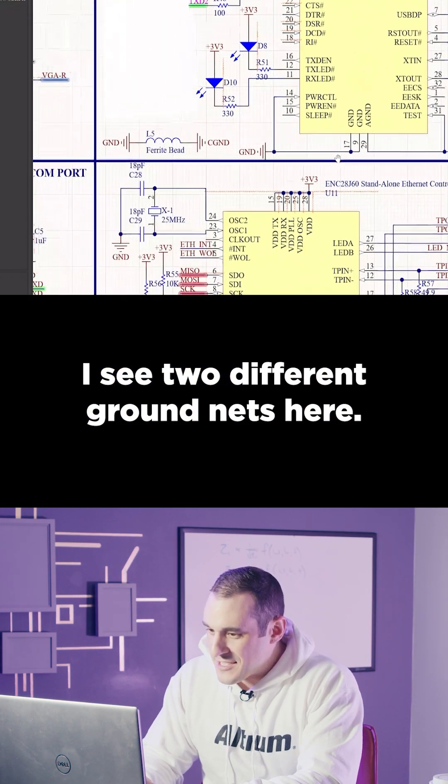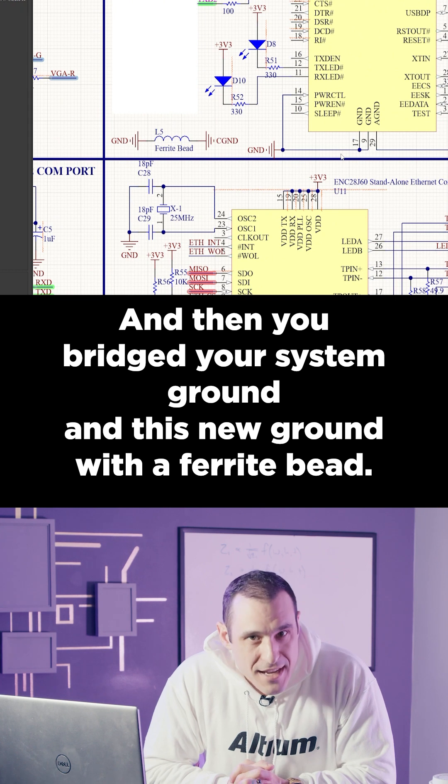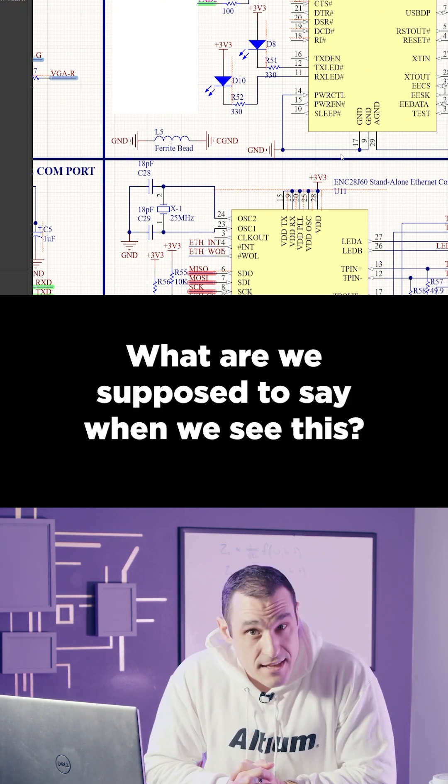I see two different ground nets here, and you've bridged your system ground and this new ground with a ferrite bead. What are we supposed to say when we see this? Just say no.